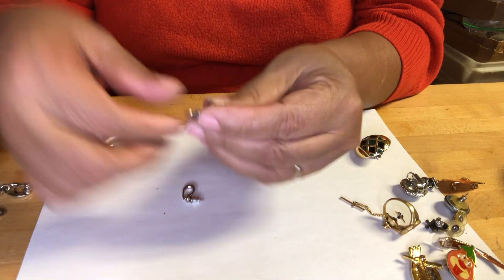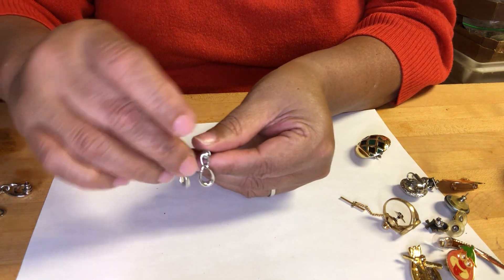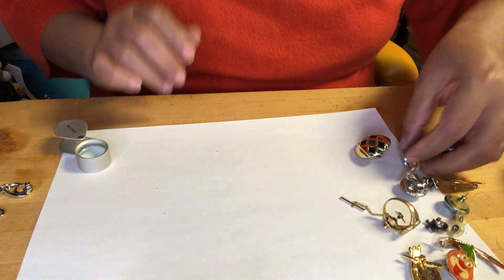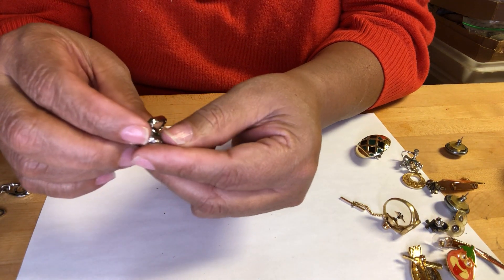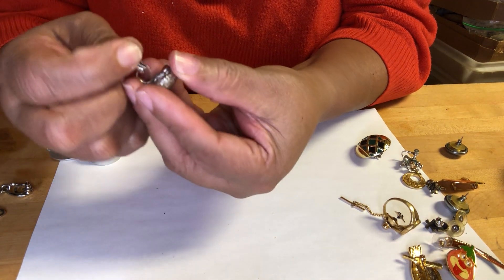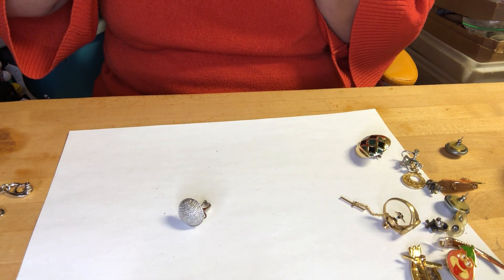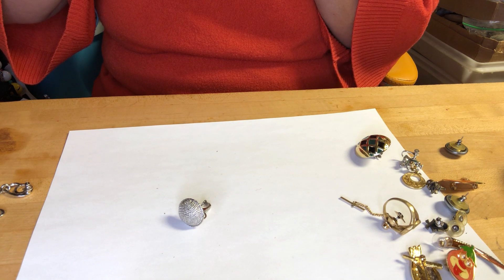This looks like Monette — yeah, a pair of Monette. These are heavy metal clip-ons, very heavy. No markings.